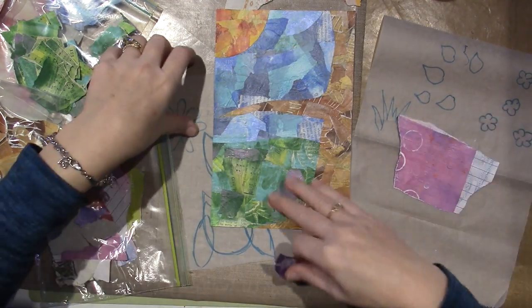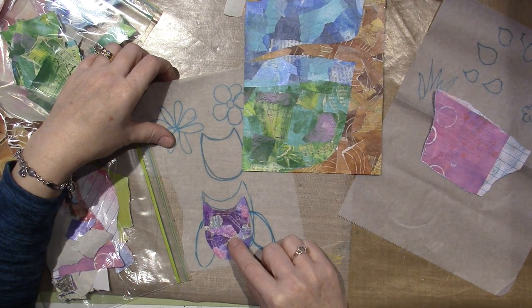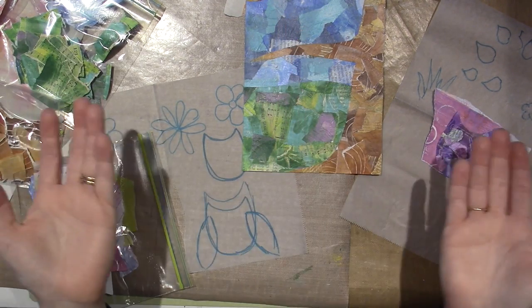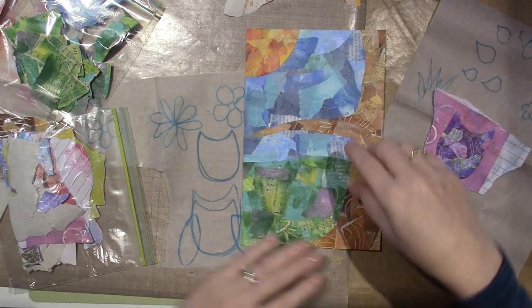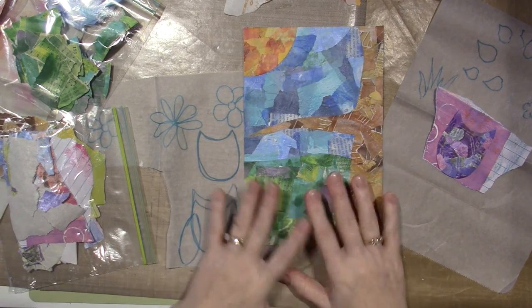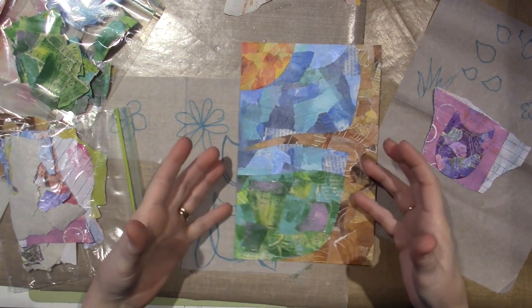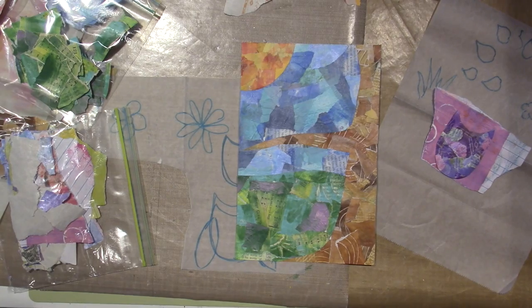Maybe I need smaller wings too. Let me look at this again — I think they're a little big. I will figure it out. When I come back I'm going to have my owl, my wings, and my flowers all glued on here. Then I'm going to show you how we're going to make each thing pop off the page so you'll be able to see it and it won't just look like a bunch of jumbled papers. So I'll be back — we're in the home stretch.